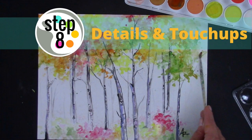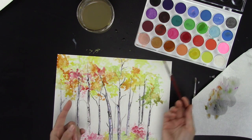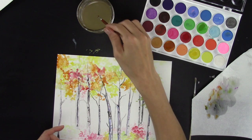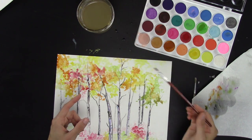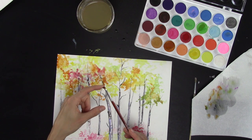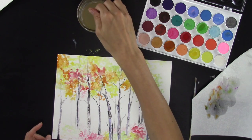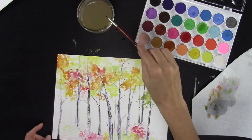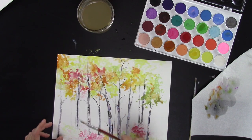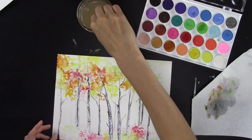Now this is the really fun part — I like this part a lot. Get your brush really wet and start letting it splash onto your paper by taking your finger and flicking like that. Then you can take it and whack like this to give it some splash marks. That's really fun.